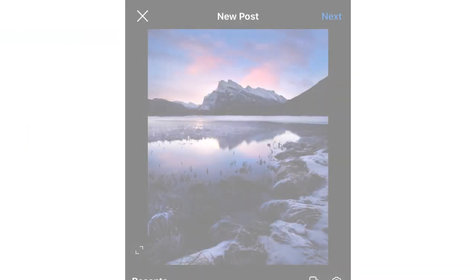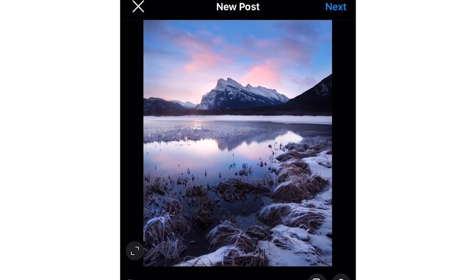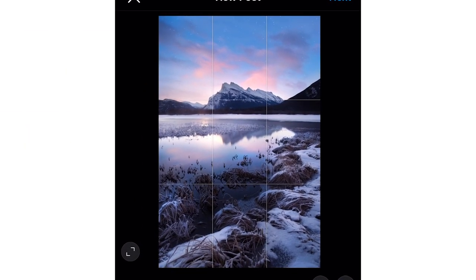Uploading a photo to Instagram is pretty straightforward, but the problem is when you're uploading a vertical photo — Instagram ends up cropping the image, taking away some of the edges. So the big question becomes: how can you fit a vertical photo onto Instagram without having to crop it? In this video I want to share two easy ways to do that using Photoshop as well as a free tool you can use on your computer or mobile device.